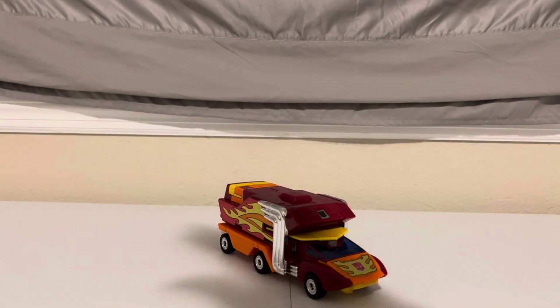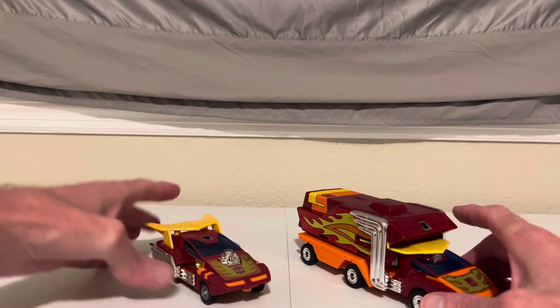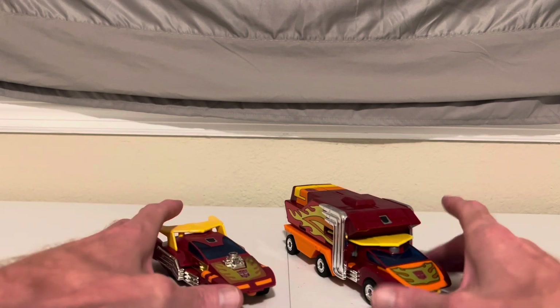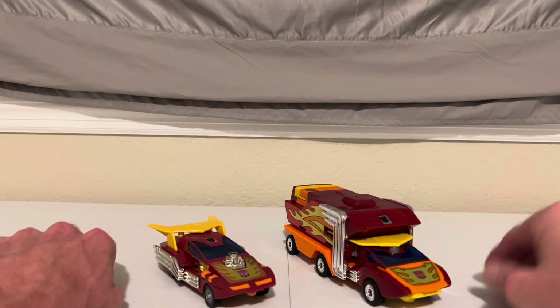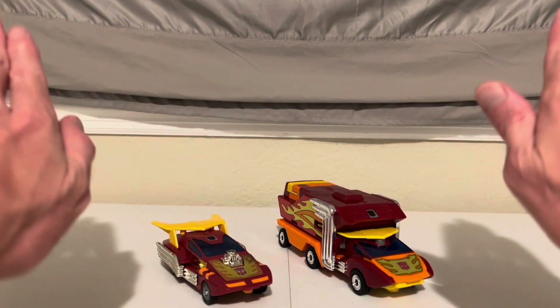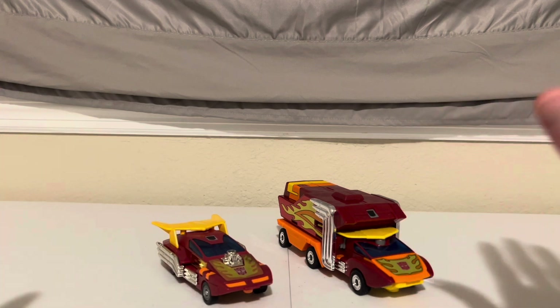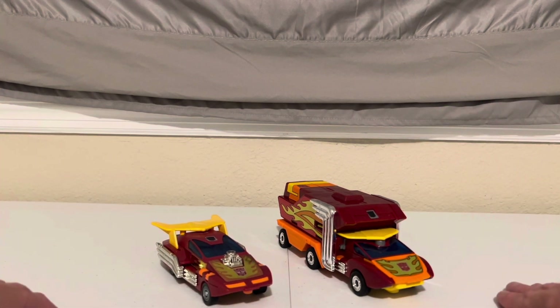Let's do a little comparison here. Hot Rod was modeled after a futuristic sports car, whereas Rodimus Prime — my best description is it's a futuristic sports car that tows this Winnebago-style trailer. And even as a kid, I just did not get it at all, because what is a sports car doing towing a trailer? Again, that whole upgrade thing is debatable.